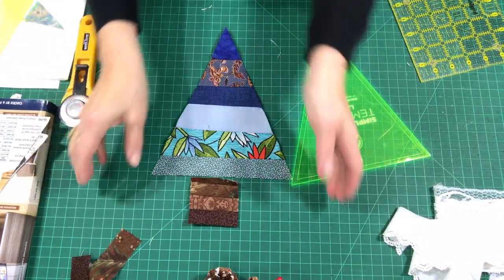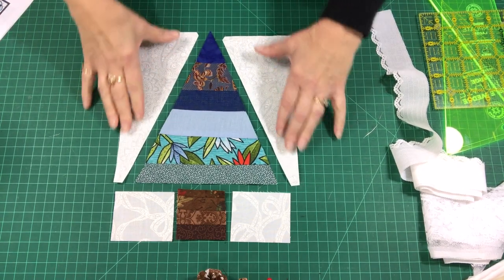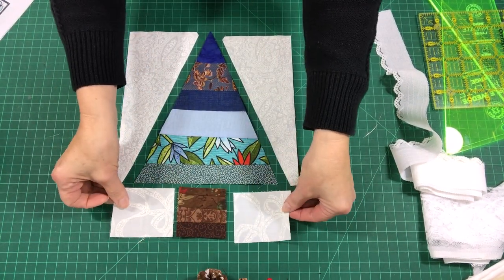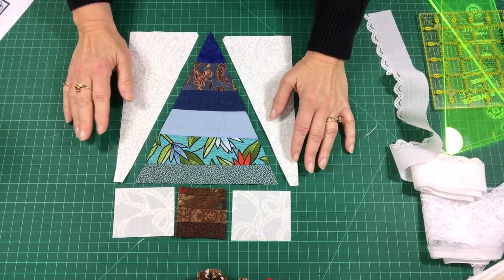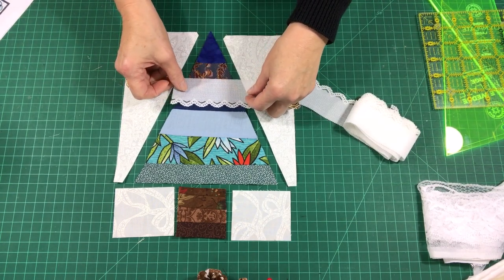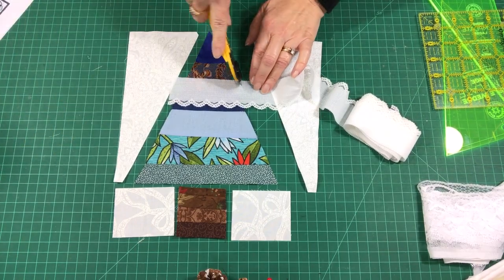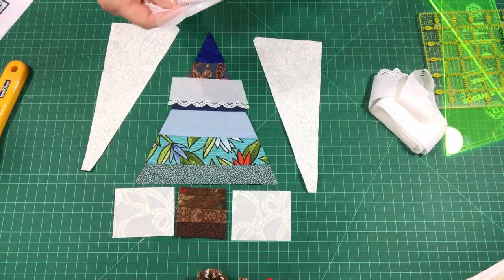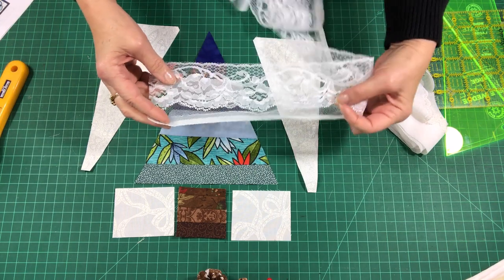Now we need the rectangles and side pieces for this tree. Here are the components: the tree, the two end units that will square off the block, and the trunk. For my size block I needed three-inch by two-and-a-half-inch side pieces to finish off the bottom — that will vary depending on the size triangle you use. Now I'm going to add the lace. I'll cut off a piece, audition it, and cut out the motif. I play around with cutting the motifs so just the lace motif is left.